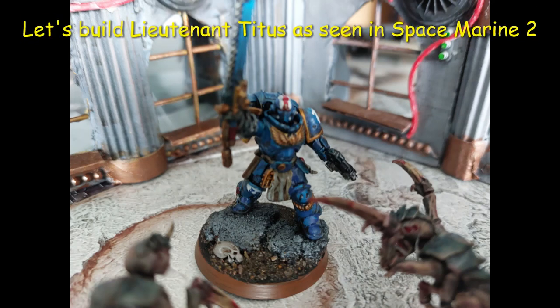Hello my friends, welcome back to my channel. A little different type of video from me - we're going to build Lieutenant Titus as he's seen in the game Space Marine 2.